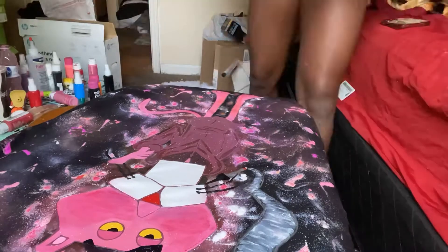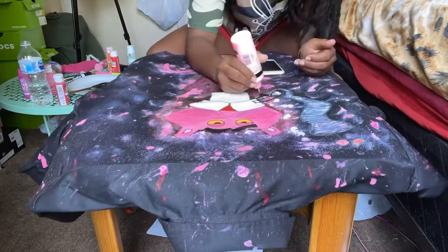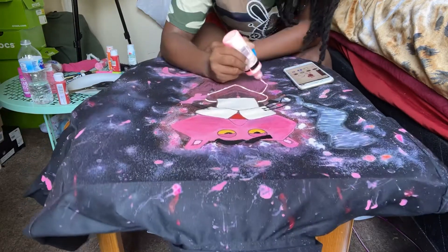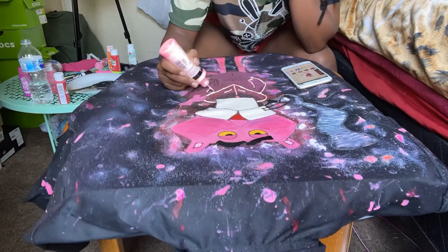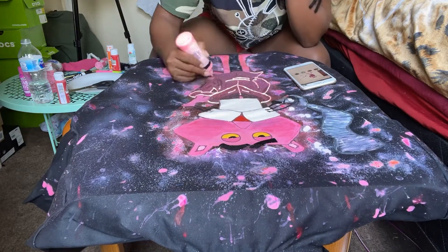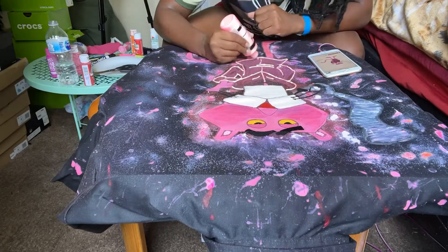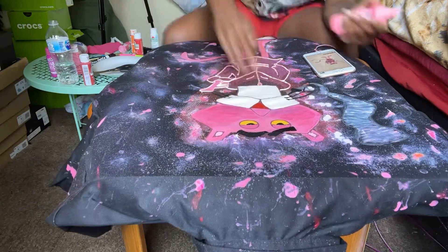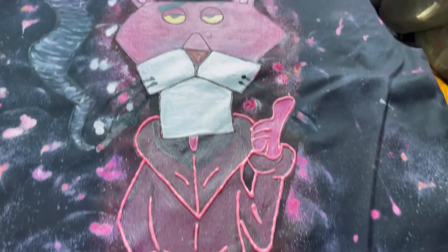Y'all probably can't tell, but if you look closely, I'm splatter painting now. I just be doing stuff because I got splatters all over my wall, all over my floor, all over my bed — I need to learn how to put trash bags down. Y'all see me outlining with that cool pink, and a good thing about this is it's like bubbly — it's 3D. So you can literally feel my jacket and it's going to feel like you're just grabbing his robe.